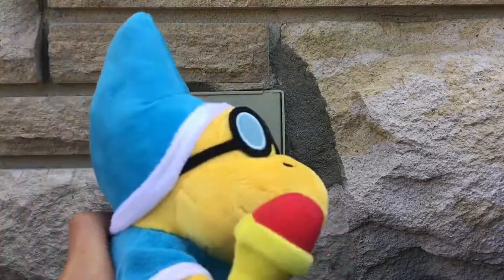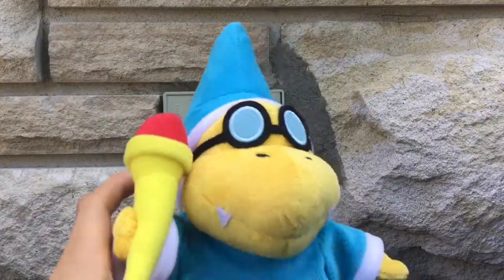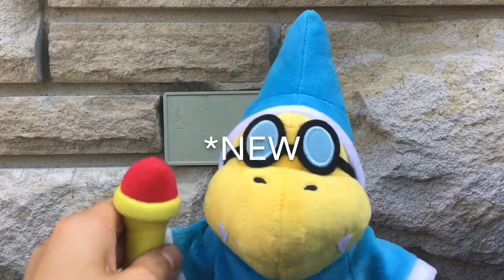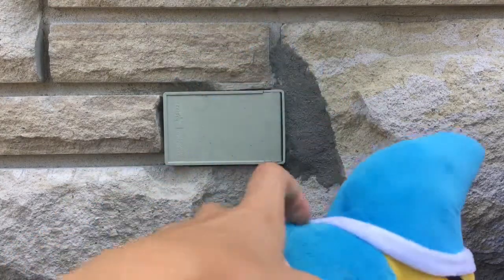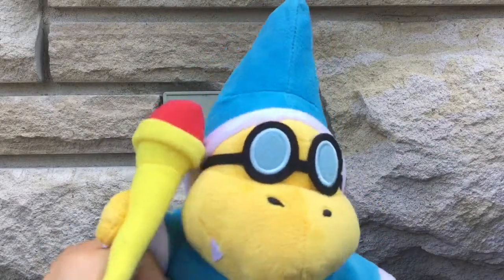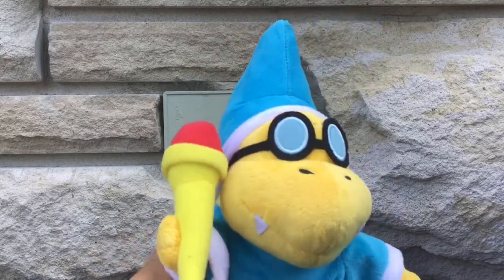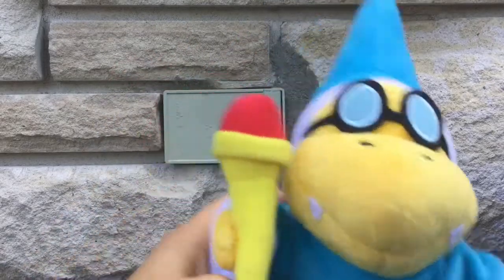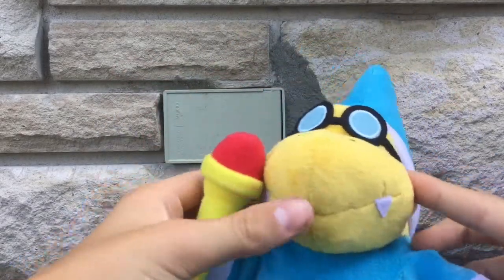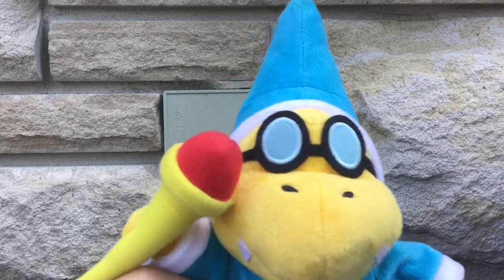The next plush I got is Kamek my man. This is Kamek — it's a Sene, so it's very new. I just got it at the start of June. I like it very much. I like this one more than the Super Mario Logan version because his face is bigger and rounder, not as long.